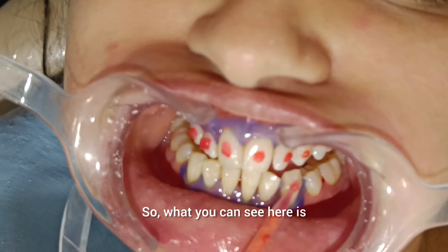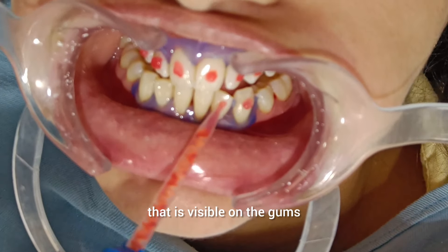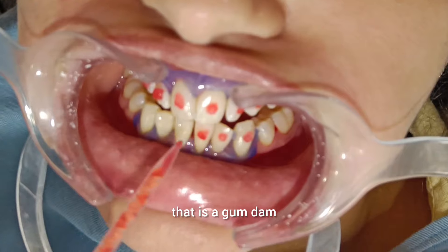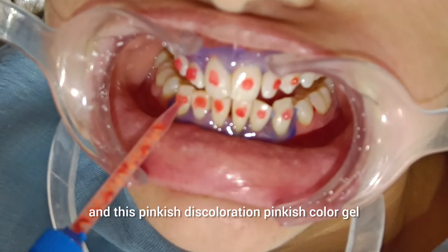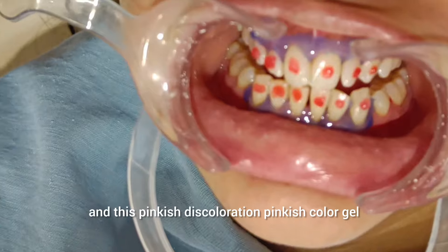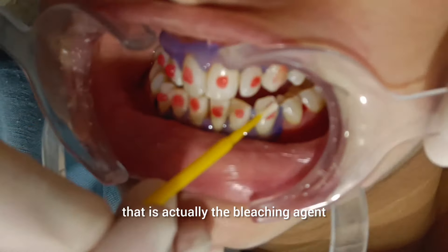What you can see here is that we have retracted her cheek. The gums on the top is a purple color — that is a gum dam, so that the gums don't get harmed. The pinkish color gel is actually the bleaching agent.